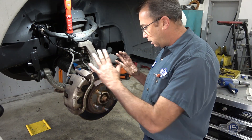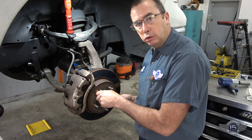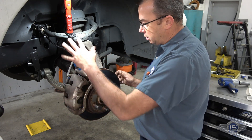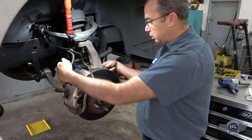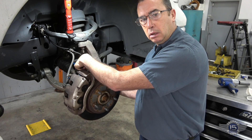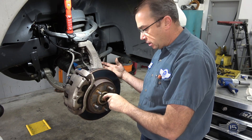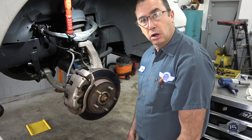I got the wheel off and got the corner here exposed. This is definitely where our looseness and noise was. I'm gonna take off the tie rod end here so I can swing it easier, then I'll take the brake system off — caliper and the bracket. Rotor comes off, and then there are bolts back here that attach the bearing to the knuckle. Those will come off, take the axle nut off, and the bearing will come out.